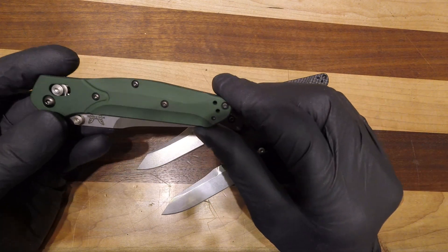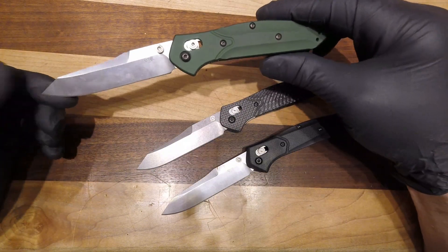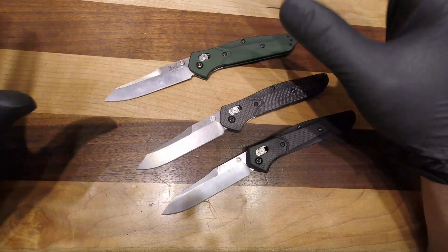It is a reversible pocket clip, so the knife becomes fully ambidextrous. This is the 940 — plain, no dashes, no anything.